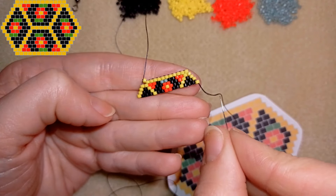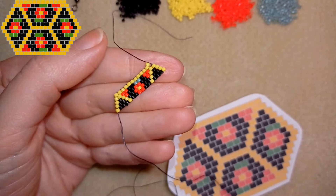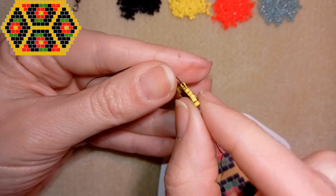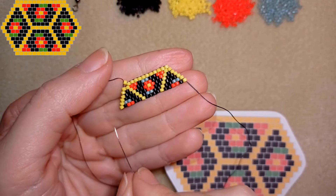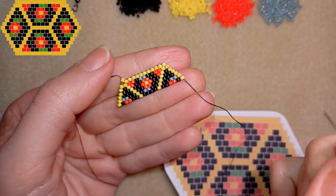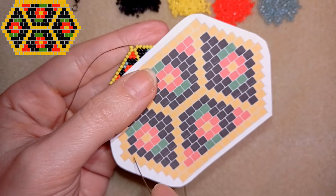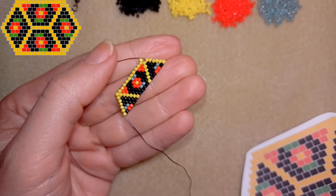I decided to show you the process. Here is the first row — I flip and start one more. And this is the next row. I flip and start the next one. This is the next row. I'll flip and do the longest row in my pattern here, and I'll be back to show you the decreasing stitch.